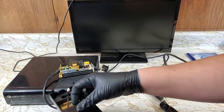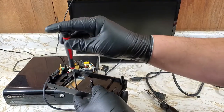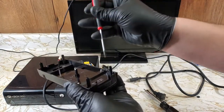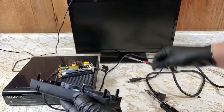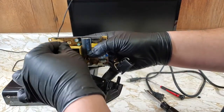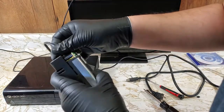It's easier to get this fan in and out while it's unplugged from the board — just remember to plug it back in. Then everything will slide and snap back together.